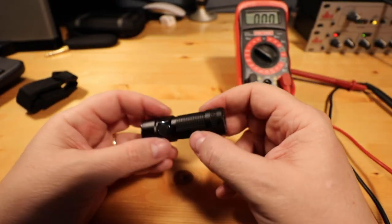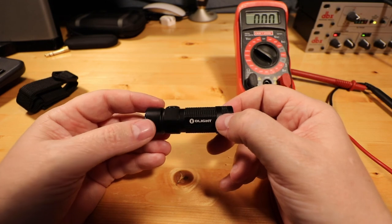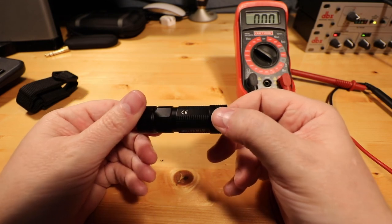Overall, I'm very happy with the flashlight. Just with some minor adjustments in its usage, I think it's going to be just fine.